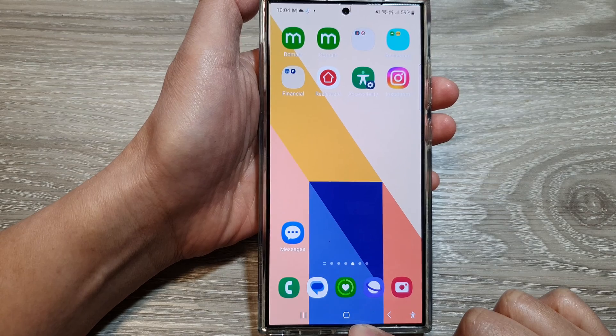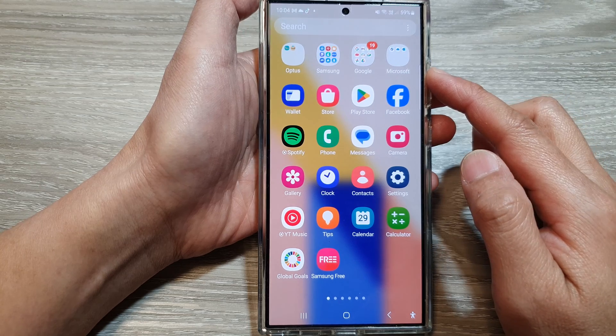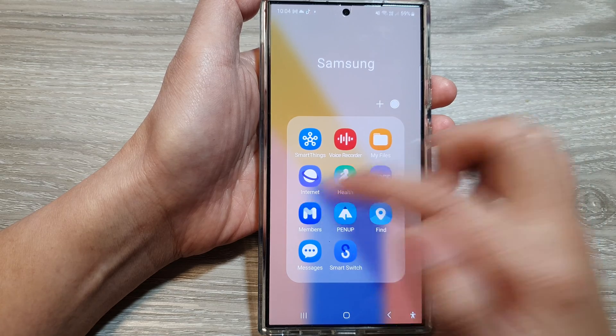First, tap on the home button to go back to the home screen. Then swipe up to go into the app screen. In here, tap on the Samsung folder, then tap on Members.